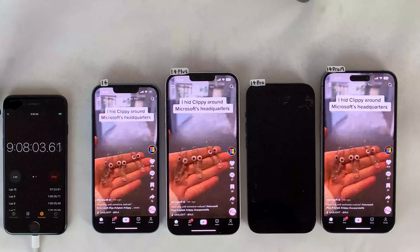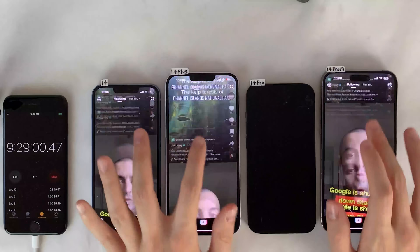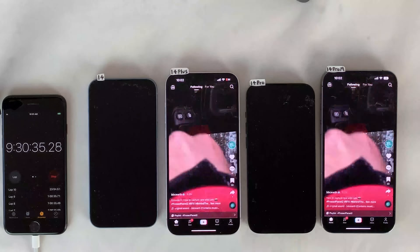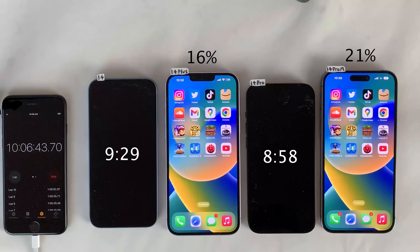We head back to TikTok for our second scheduled hour of scrolling through posts. At 9 hours and 29 minutes into the test, the standard 14 dies, leaving the larger devices as the only two left standing. After closing out the remainder of the TikTok hour, the 14 Pro Max is at 21% and the 14 Plus is at 16% — very similar battery performance, but with a slight advantage on the 14 Pro Max.